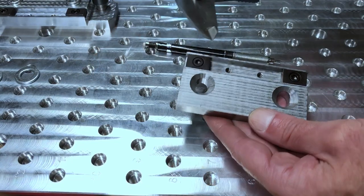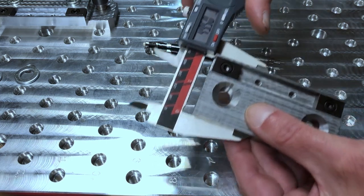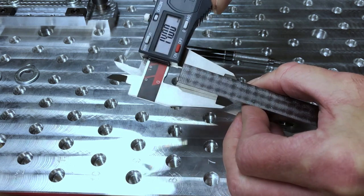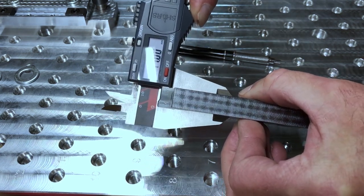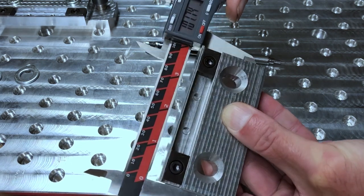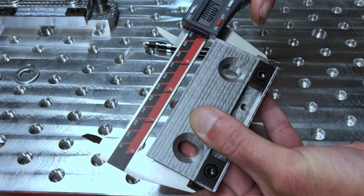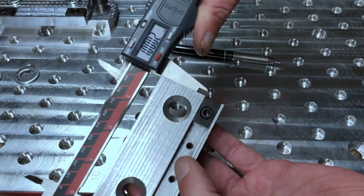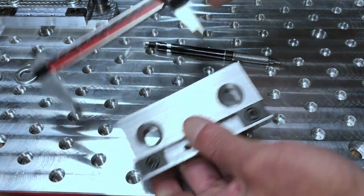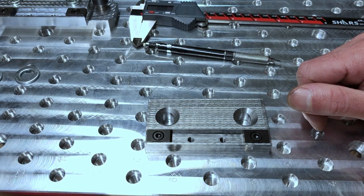Let's have a look at the dimensions. This reads 49.5 — yep, 49.5. And this was 14 — yep, 14.0. The overall length I think is 100 — and there it is, 100. We're a couple hundredths over or something like that. So dimensionally much, much better than what I had expected. I like it, and I think I'm going to have another go at some steel parts.